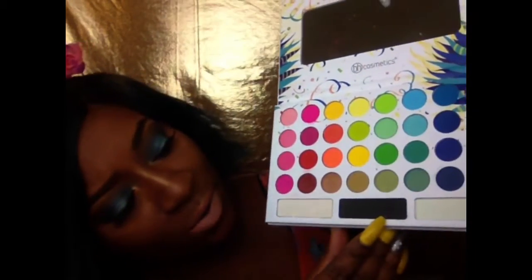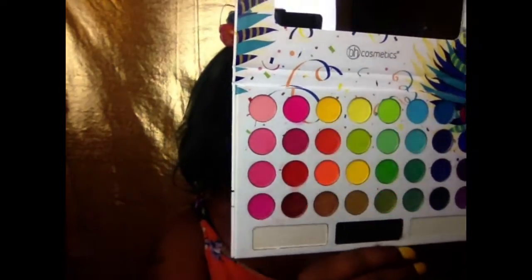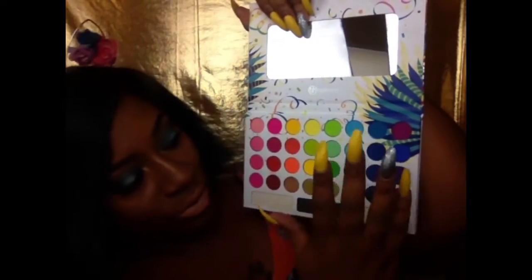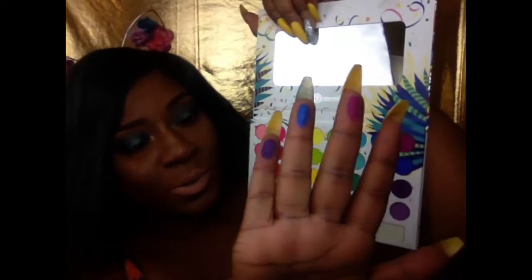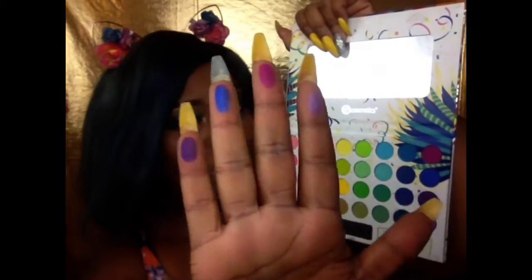You have a shimmery white right here, then you have a black, and then you have a white matte at the bottom. Unfortunately, they don't have names of the colors on this palette. But I'm going to go with the purple, then the blue, then the darker purple and the lighter purple.